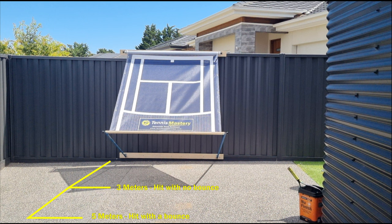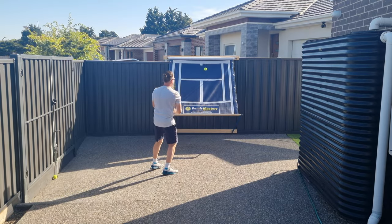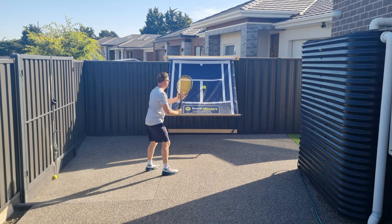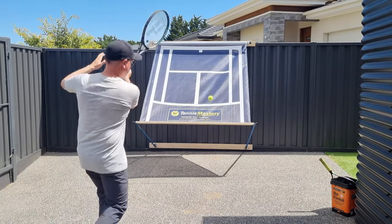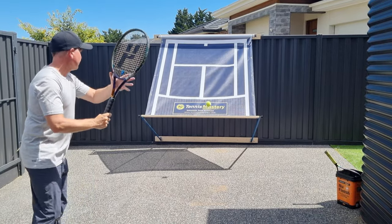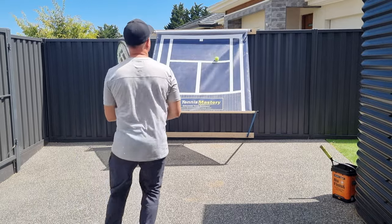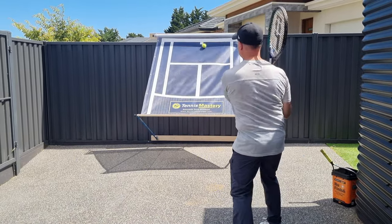You just need about three meters of space to hit the ball on the full like this, or ideally about five to six meters to let it bounce like this. You can also adjust the angle of the rebounder to stand closer or further away.